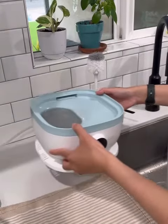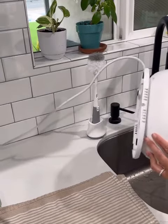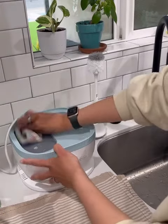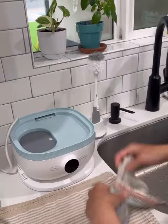After soaking, pour out the white vinegar. Wipe the water heating plate dry. Sometimes you'll get some gunk that you can remove with the towel as well.